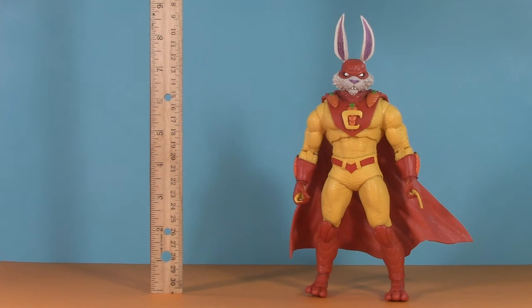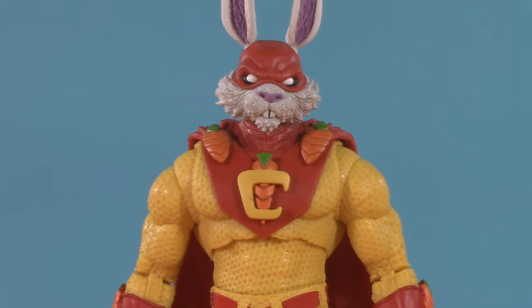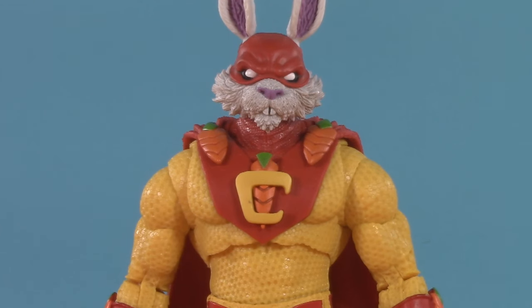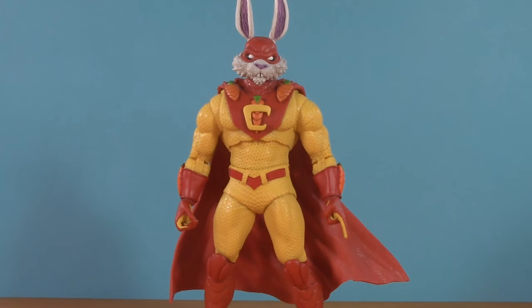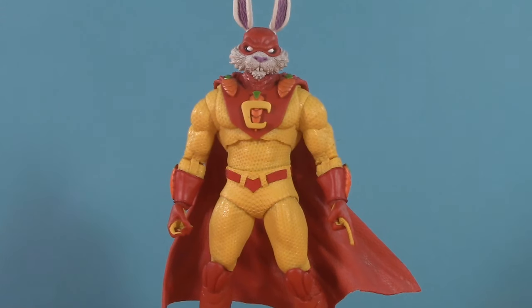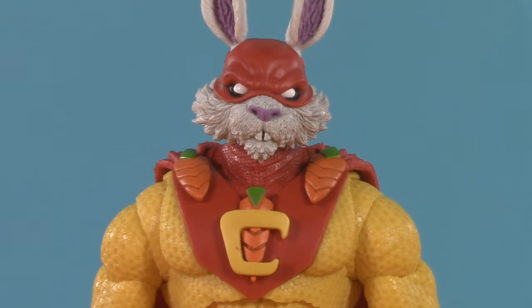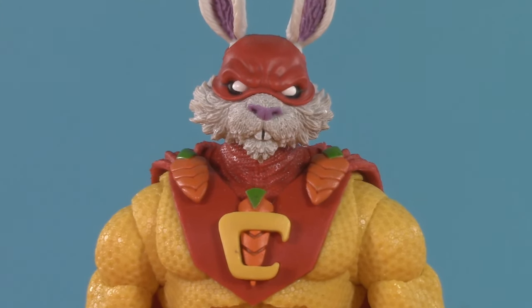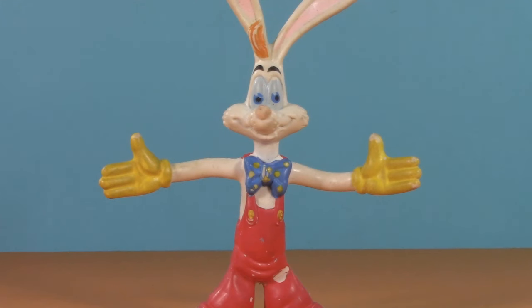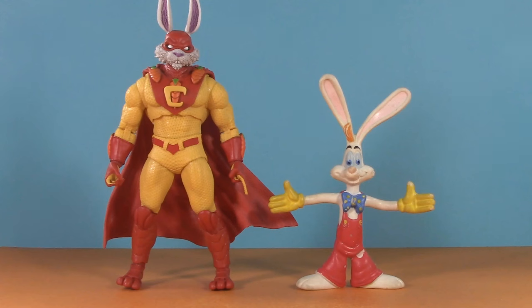Moving on to presentation. To the top of his head, Captain Carrot comes to seven inches, but to the top of his ears, he comes to eight and a half. Making his debut in a side story in the back of a Teen Titans comic, Captain Carrot is basically the Superman of Earth-26. Earth-26 is a world inhabited by anthropomorphic cartoon animals. Instead of a mild-mannered reporter, Captain Carrot is a cartoonist, and his name is Roger Rabbit. So yeah, this is probably worth discussing.